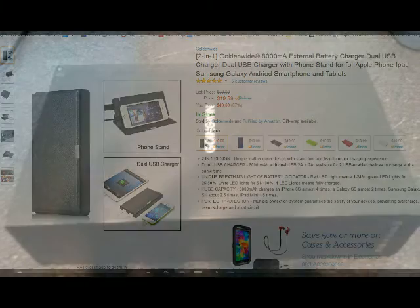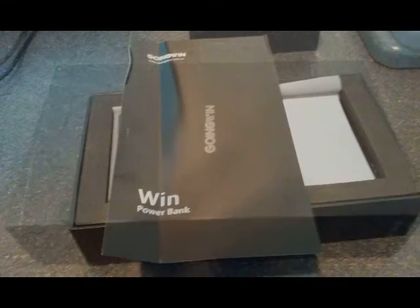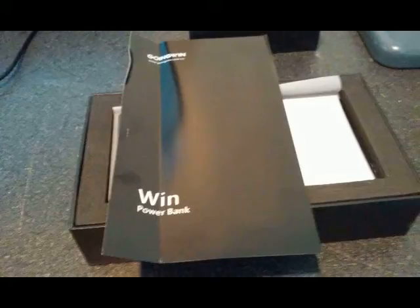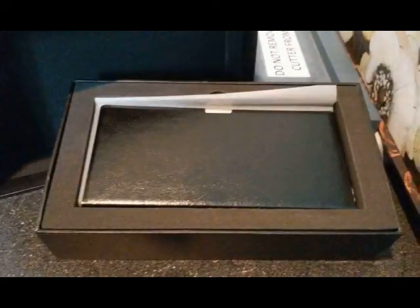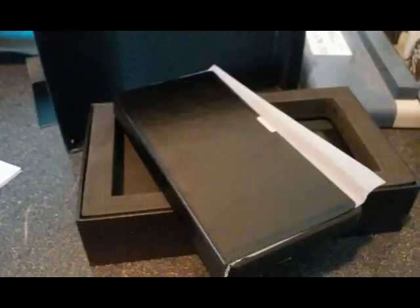The first thing that I noticed was the professional packaging gift box that it comes in. Great for pretty much any occasion gift box.